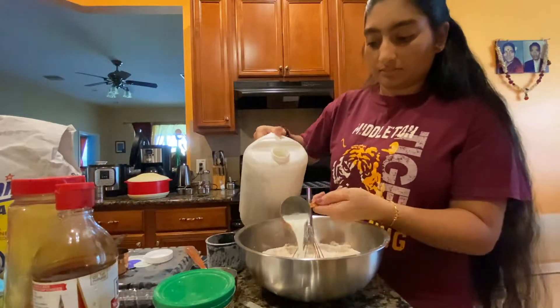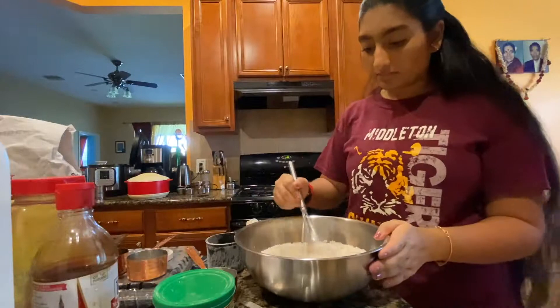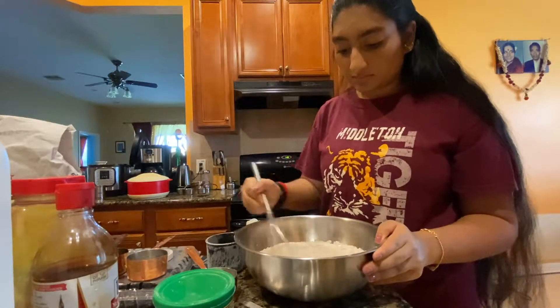Next I added three quarters of a cup of milk and continued whisking until it was thoroughly combined.